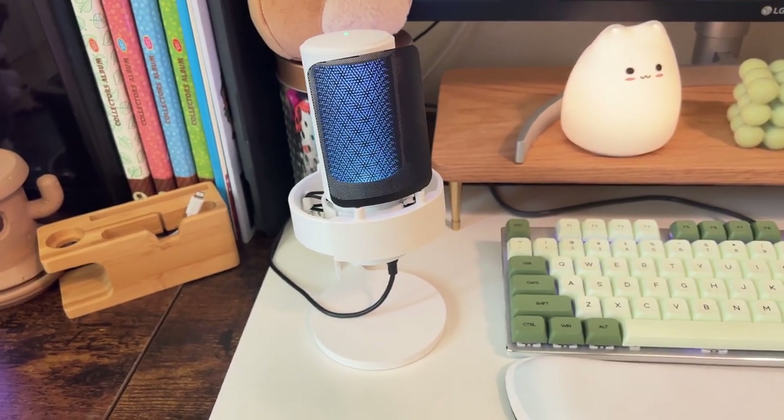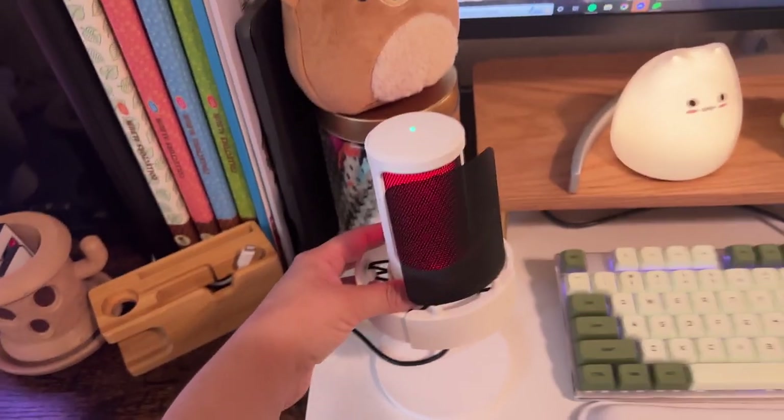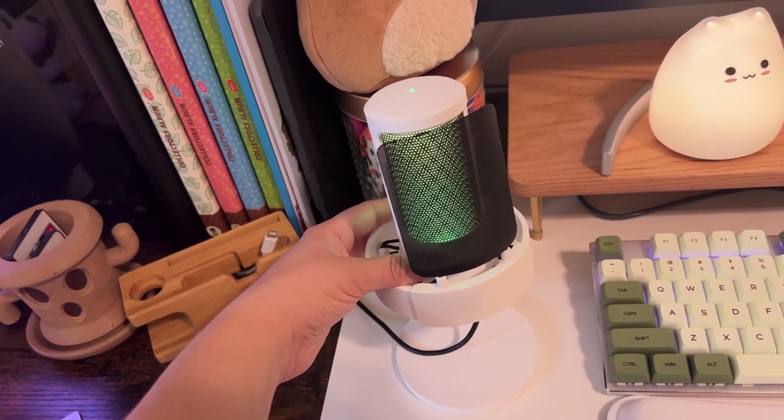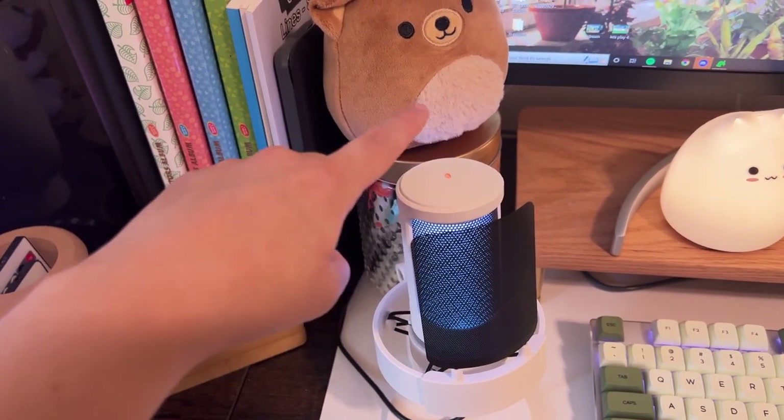It doesn't take up any space at all on my setup. I love that it's white because eventually I would like to have a white monitor and a white PC setup, so I love that it's going to fit in with that aesthetic once I change some things over. It has some really wonderful settings — you can change the RGB lights on the back, and you can also mute and unmute the microphone by pressing on the top of it, which is a feature I personally really enjoy and find super handy when streaming or making videos.